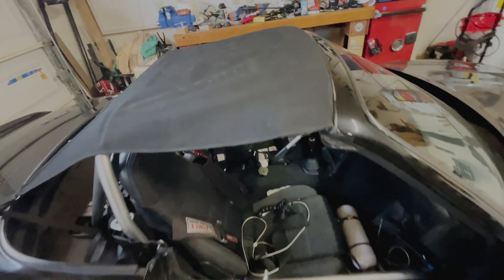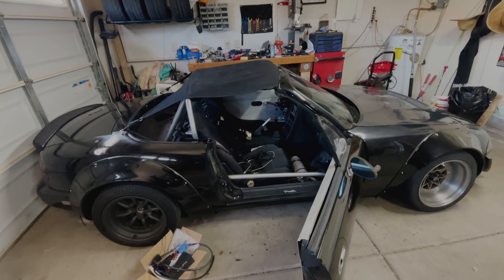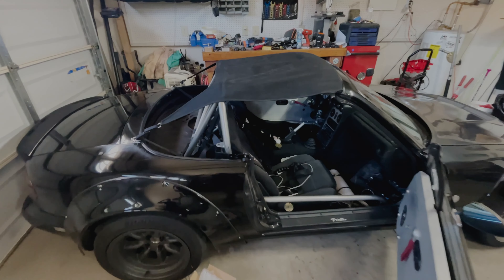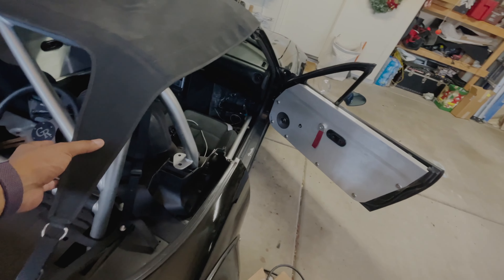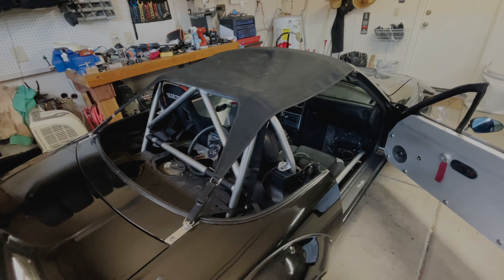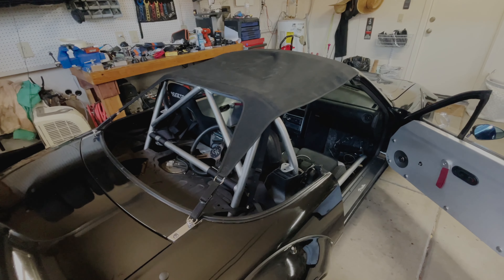The bikini top itself should sit a little more flush than this. It's from Project G, around $300-$400. It's a beautiful piece of work. You can get them in a couple of different fabrics. I went with just the cloth kind of thing — I didn't really want the leather or similar material.